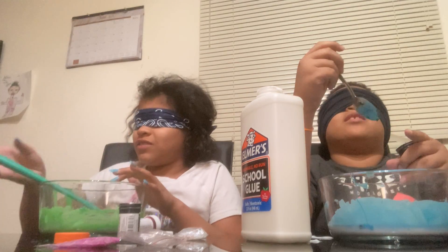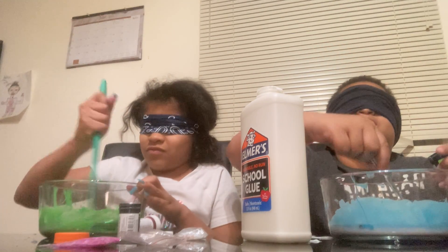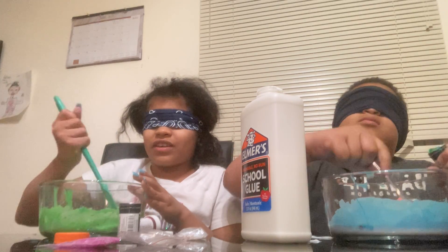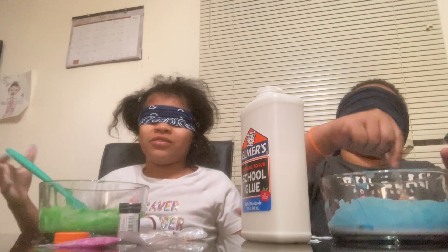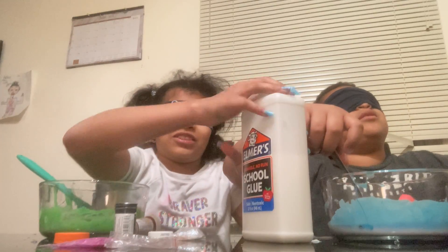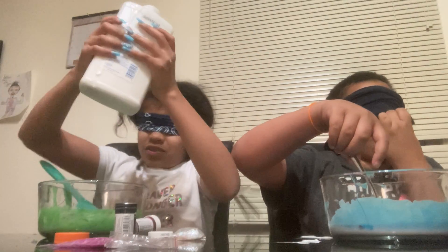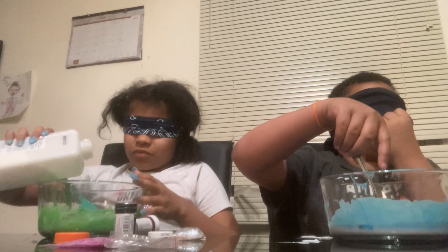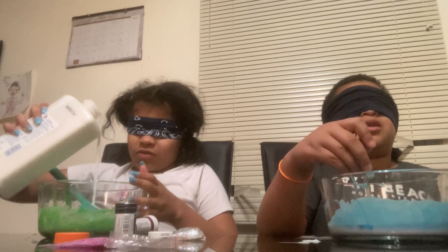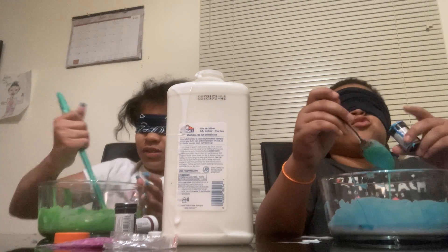All right. Did I grab any? Oh, I think I got that away from you. I think I need more glue. Glue? All right. What's the glue? I guess. Oh, okay. Whoa. All right, it's itchy. All right, maybe that's it. Let's mix it up.